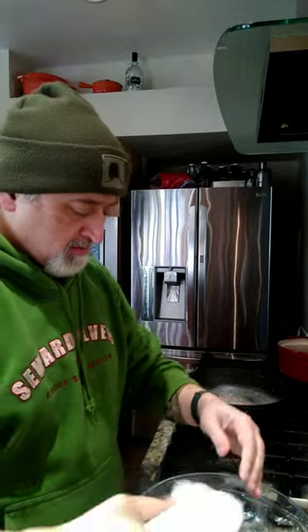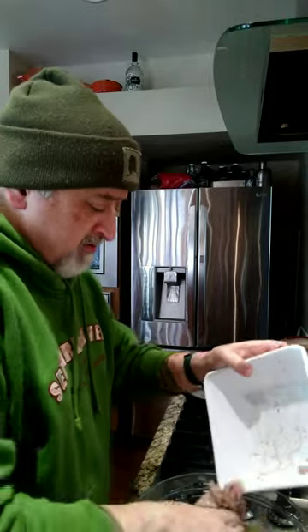You're gonna have two eggs and a half a cup of water mixed together. Next up you're gonna mix two pounds of ground beef, stovetop stuffing, and a quarter cup of ketchup or you can use barbecue sauce. Now use your hands and mix it all together.